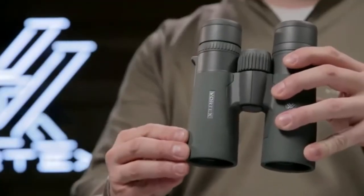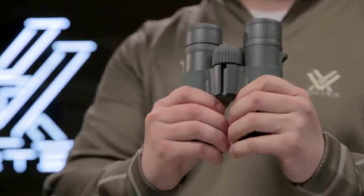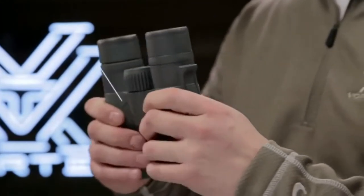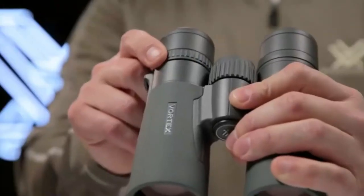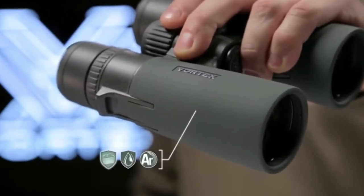The true open-hinged magnesium chassis forms a strong, lightweight, and ergonomic design, resulting in more durability in the field and less strain on your body. Strategically placed indents in the rugged armor ensure a comfortable, solid grip in any condition. A locking right-eye diopter adjusts for focal differences between your eyes, and argon purging provides a lifetime of waterproof, fog-proof performance.